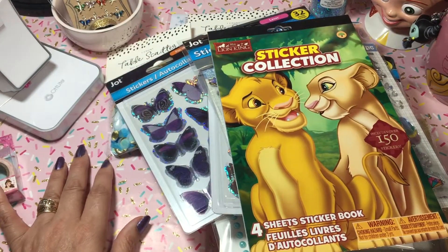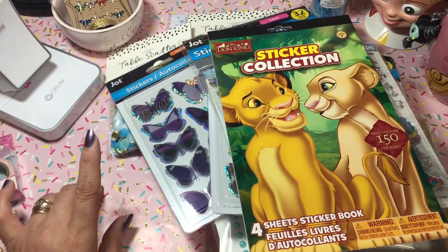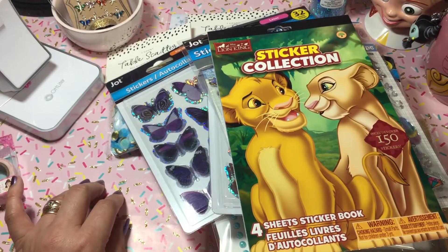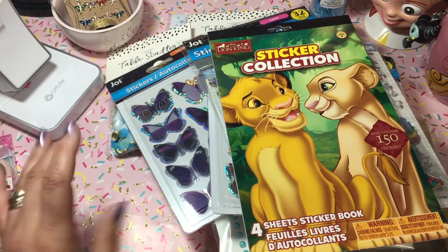I want to say thank you so much for watching. I have a Tuesday Morning haul and some items I picked up from Hobby Lobby coming up. I just didn't want to make this video too long. I'll see you on the next video, guys. Love ya, bye!